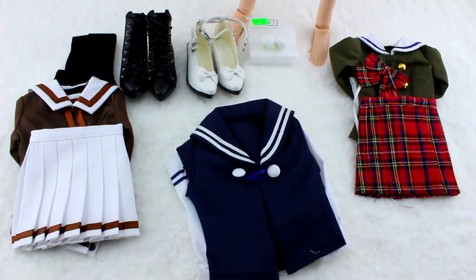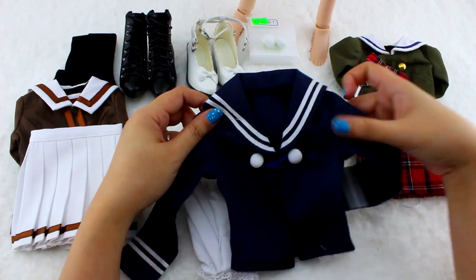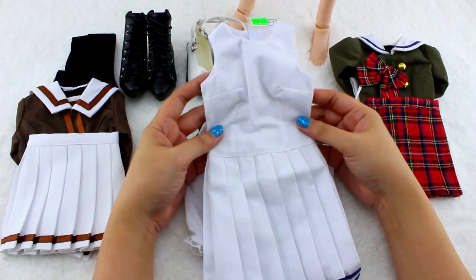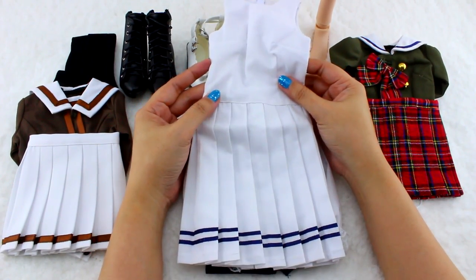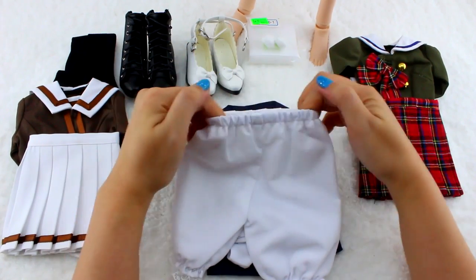Next we have a navy blue long sleeves — very traditional style with its white stripes and buttons. For underneath, there is a long white sleeveless dress with navy blue stripes. It also comes with bloomers, so Mirai's butt won't hang out.